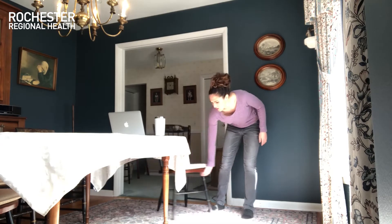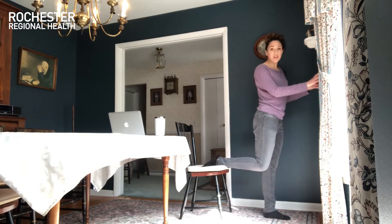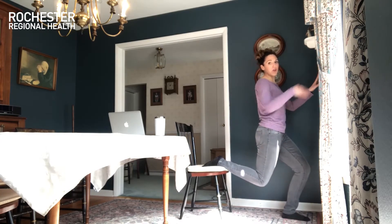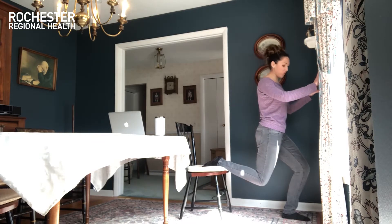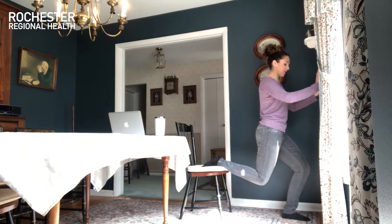Now we're going to stretch the quadriceps — the front of the thigh. You've got two options. First option: take a traditional quad stretch by bringing your heel towards your glute, keeping your knees close together. If that's too much or you can't reach your ankle, take your chair close to a wall for support, set your foot on the chair, and start to sink down. The chair holds your foot and you'll feel the stretch through the front of your thigh and into your hip flexor. Hold for a few more seconds.